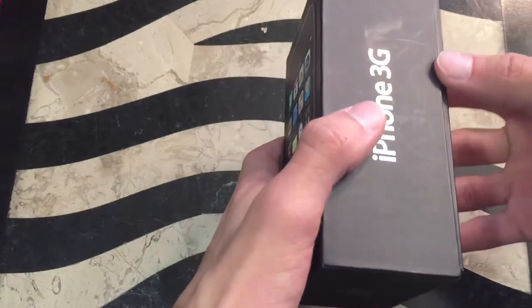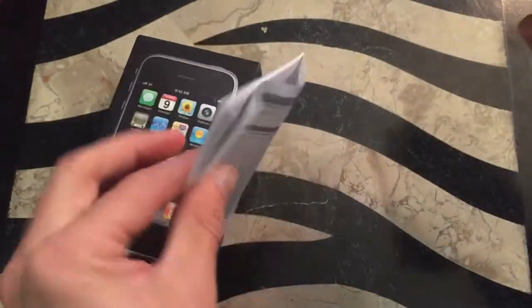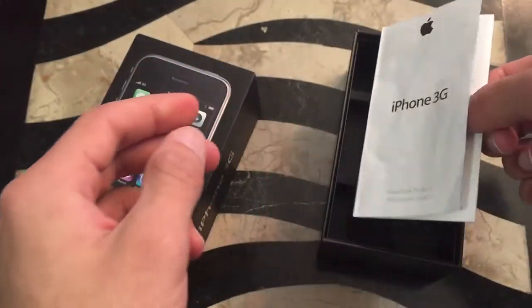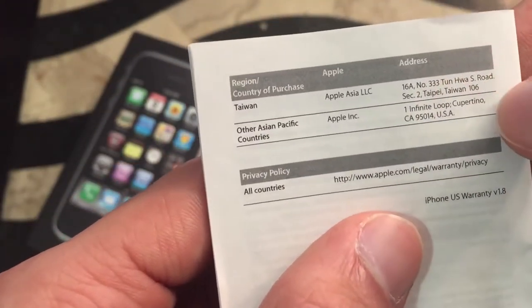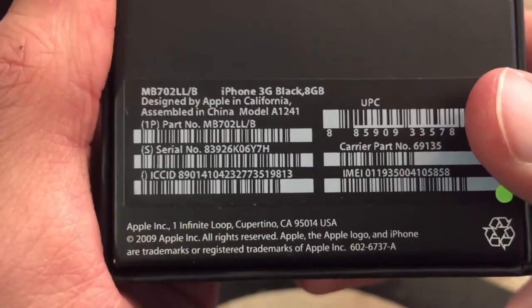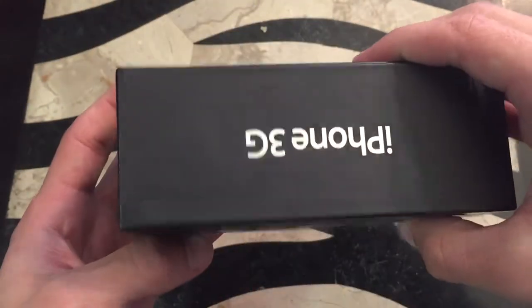Now, the first box I have is my iPhone 3G box. I don't have the matching iPhone 3G with it — it's just a random box. It's empty, just a box with a random manual — the important product guide. Funny enough, this 3G is from Taiwan, if you can see right there. I almost showed their address too — oops. That might just be the Apple Store address. Either way, this is just a random iPhone 3G box I have.